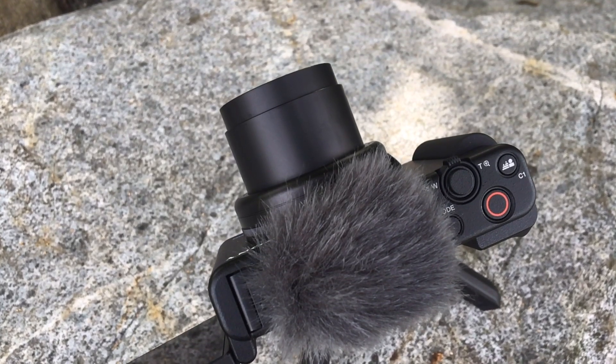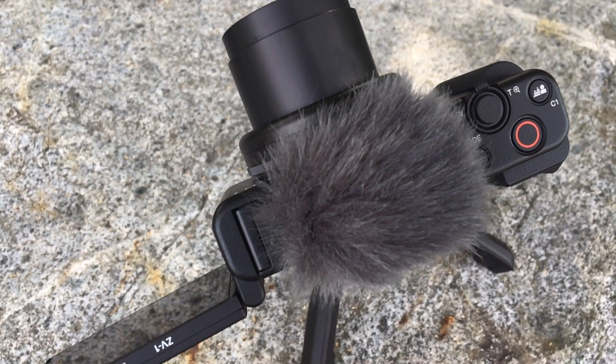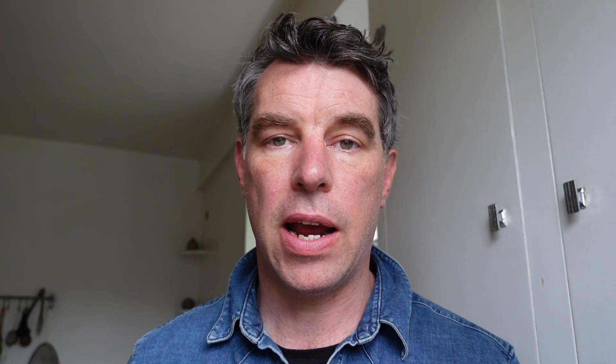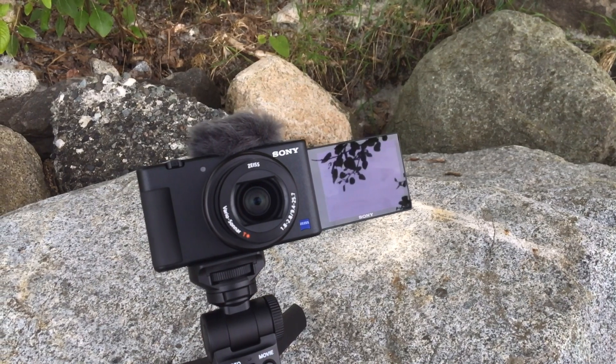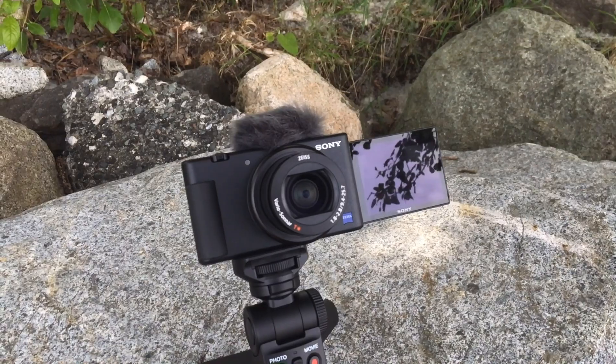The ZV-1 has a nice big record button right on top next to the traditional shutter button, which lets you start shooting video very quickly and easily. It also has a red light on the front of the camera to let you know when video is recording, so you're not standing there talking to a dead camera.